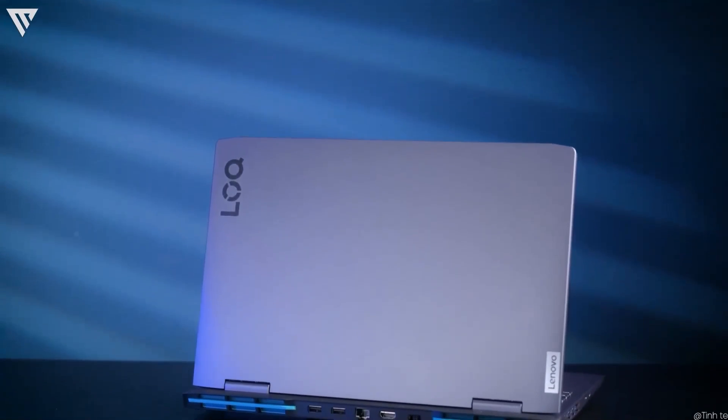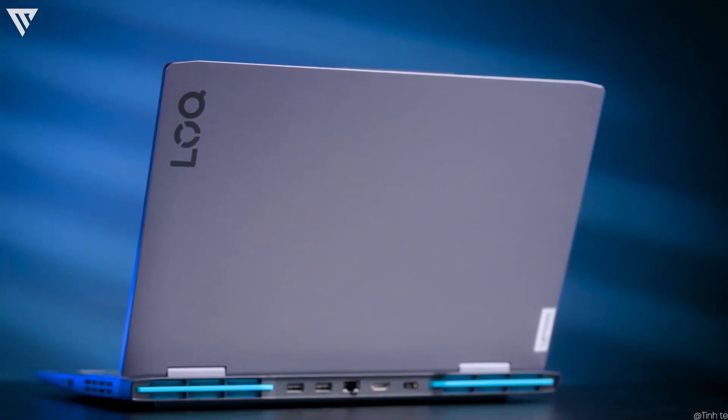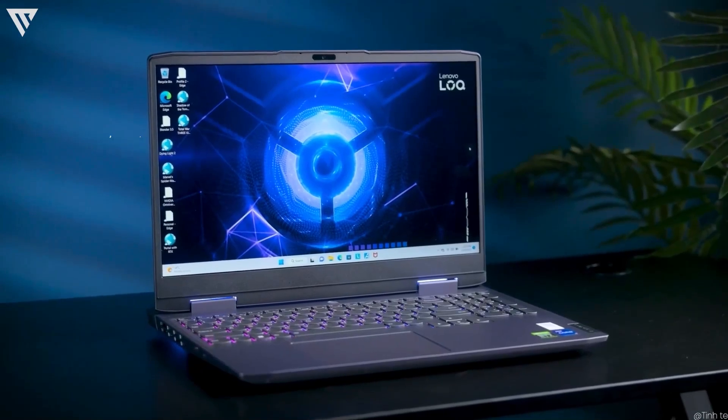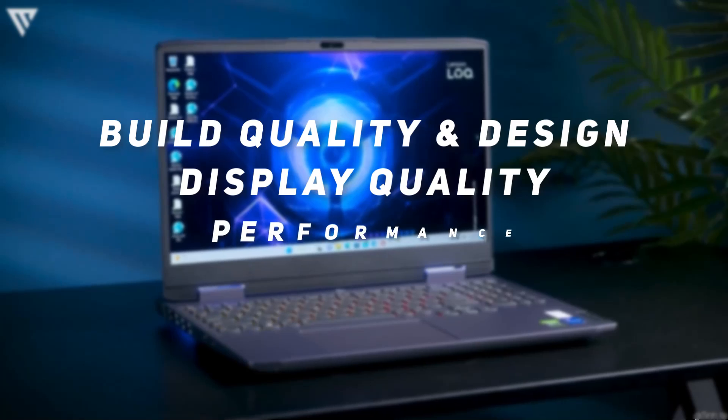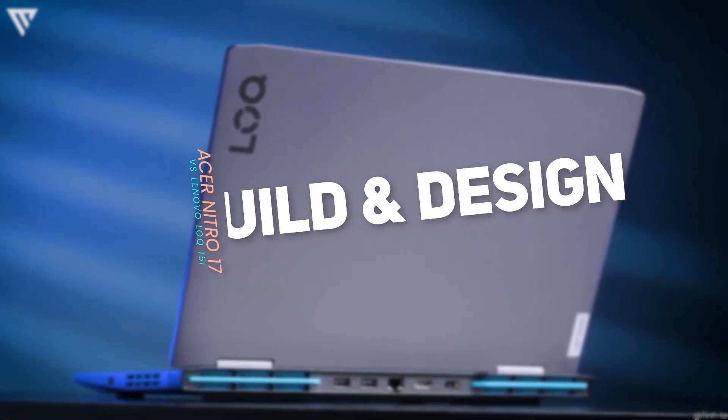The models here are the ones with AMD Ryzen CPUs and Nvidia RTX 4060 GPUs, so the other aspects will decide which laptop is the better option. In this video we'll compare the build quality and design, display quality, performance, and battery life. First up, let's compare the two in terms of their builds.